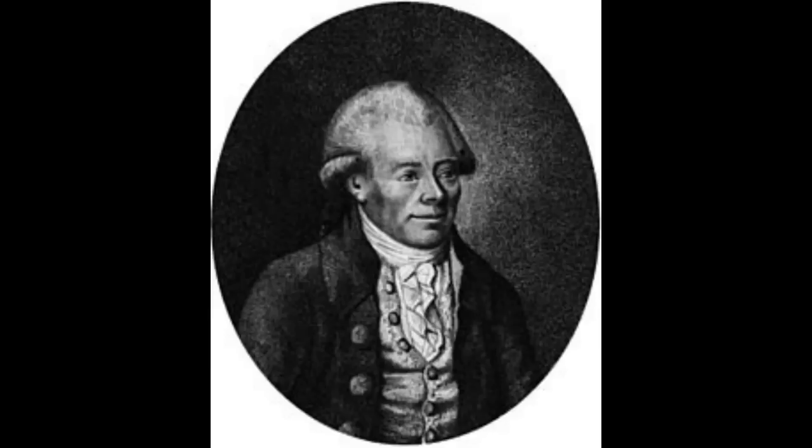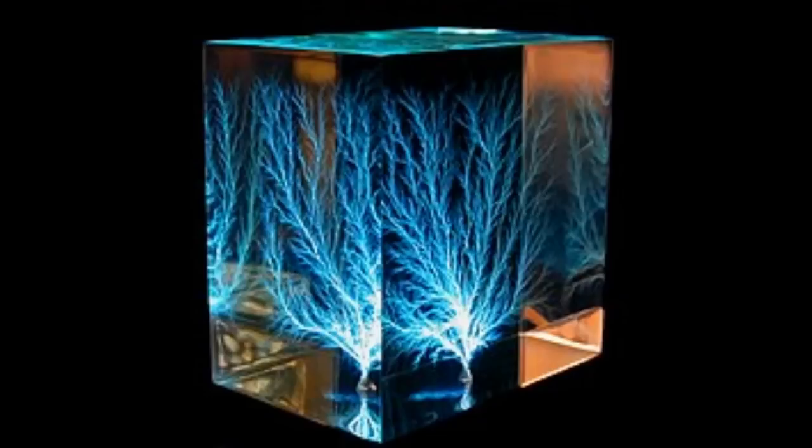Lichtenberg utilised it in discharges to generate distinctive tree-like marks, famously known as Lichtenberg figures. A Wimshurst machine works in exactly the same way, but instead of having to pick that plate up and manually ground it, you're able to rotate two in relation to each other, and they're connected to Leyden jars — so the charge builds up and up and up until it sparks.